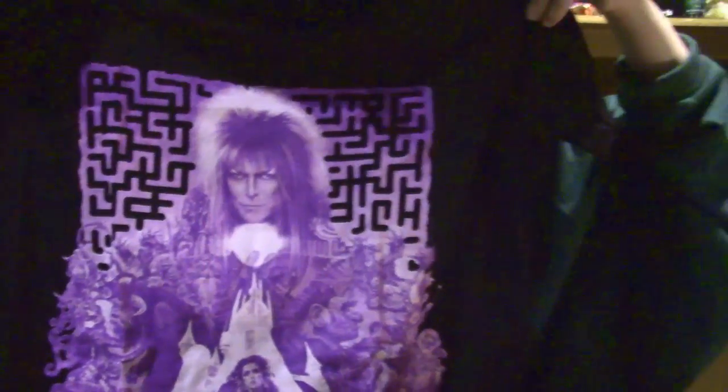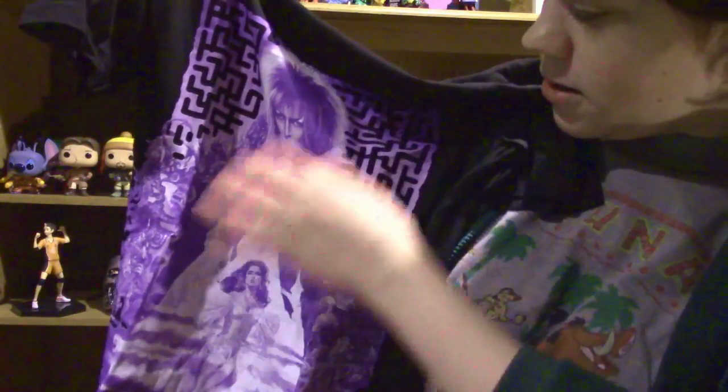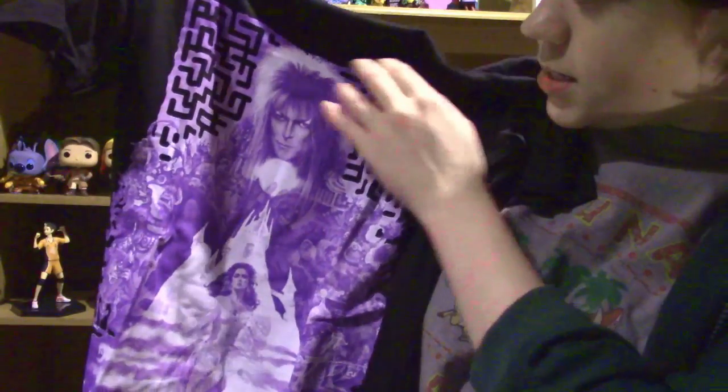Let's reveal the first item — it is a Labyrinth t-shirt! It's so beautiful. As you can see it's got the characters all over it as well as a maze pattern — or should we say a labyrinth pattern. Now moving on.